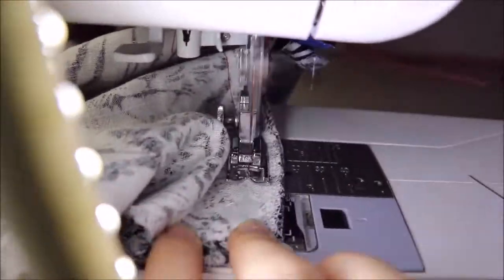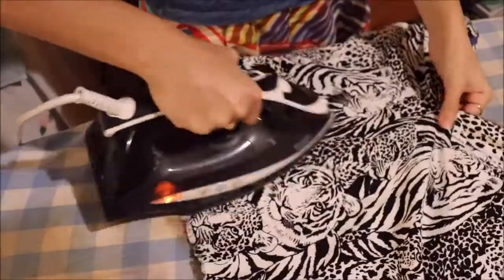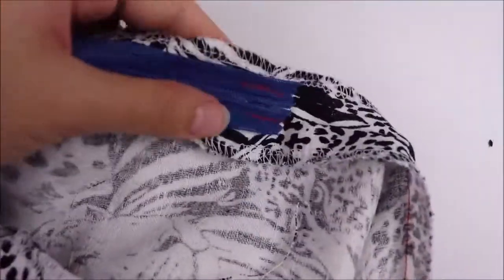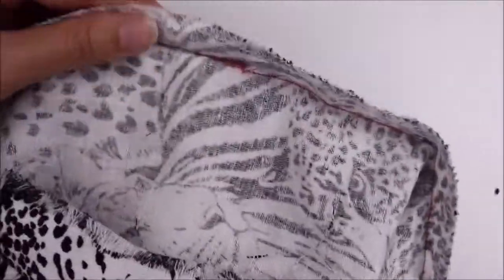With the whole seam stitched, we can give it a really good iron — press the seam flat on the inside and then press the seam flat on the outside. Then we are going to do just a little stitch at the end of the zipper to attach it to the seam. This helps the seam to sit flatter, but just make sure that the zipper and the seam meet exactly where they want to meet so that it doesn't pucker.